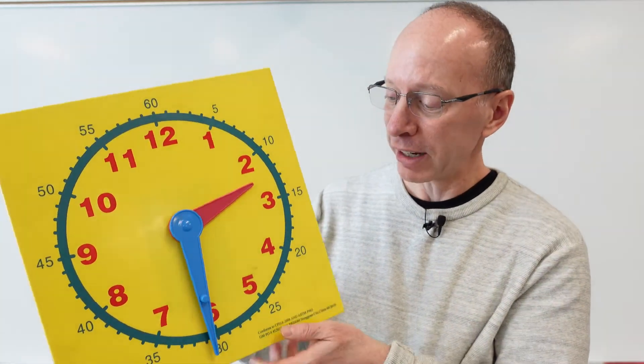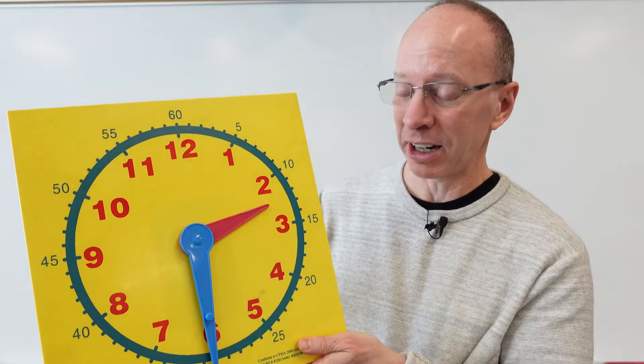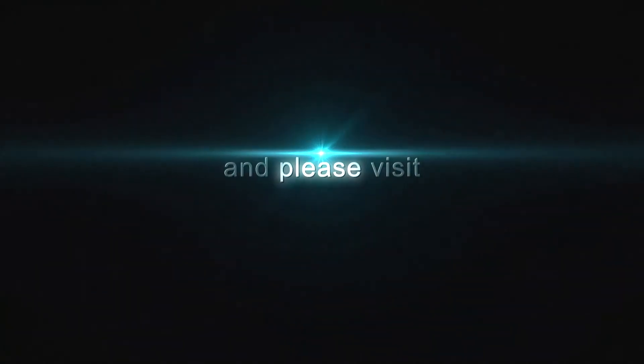Today we learned how to tell time to the nearest hour and half hour. If we look at the minute hand — remember, if it's pointing up, it's something o'clock, and if it's pointing down, it's something 30. Thanks a lot for watching the show today. Make sure you check out my other videos and have a very fun day. Adios! Bye!